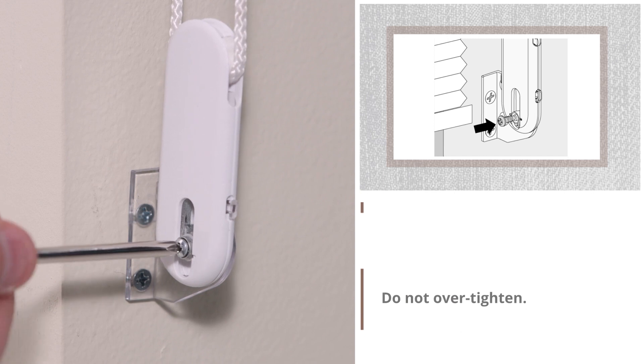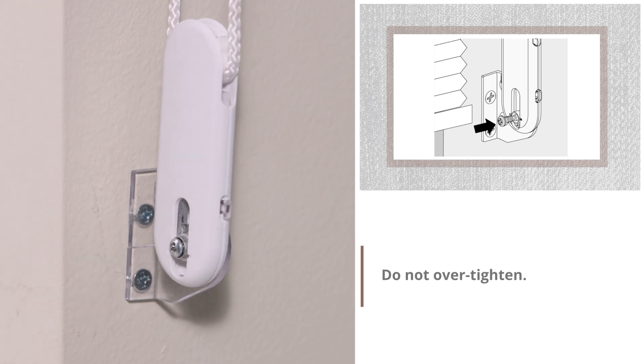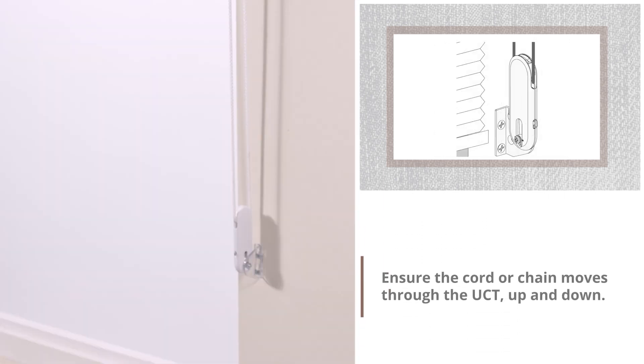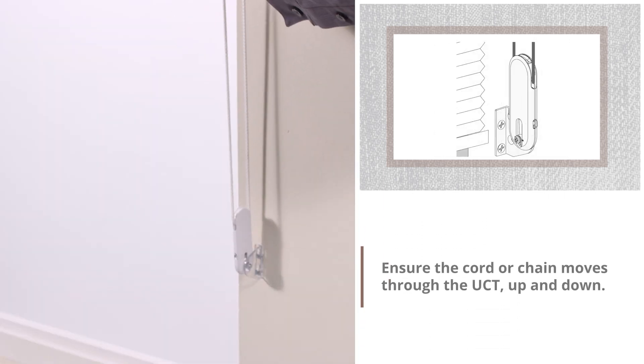Do not over-tighten. Ensure the cord or chain moves through the UCT up and down.